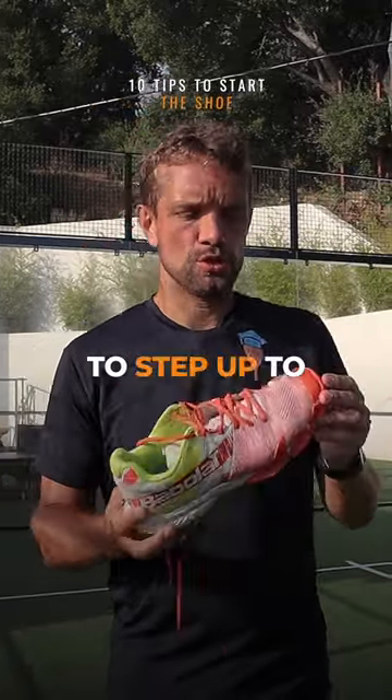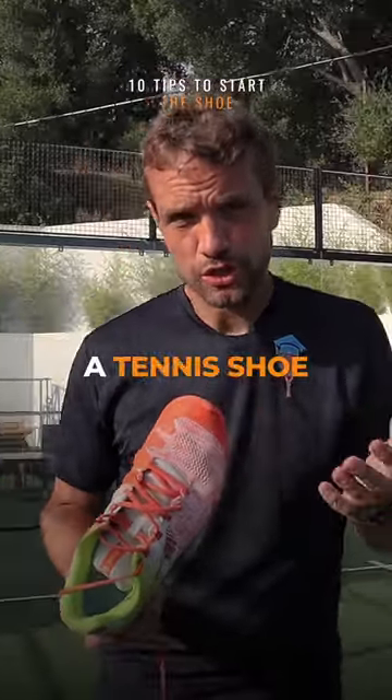What you really want to do is step up to a paddle shoe, and quite often a tennis shoe will do.